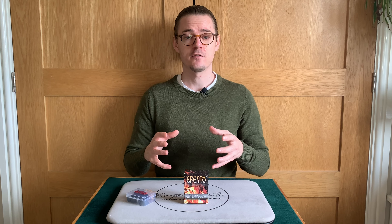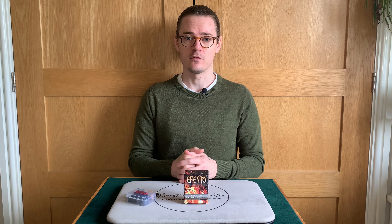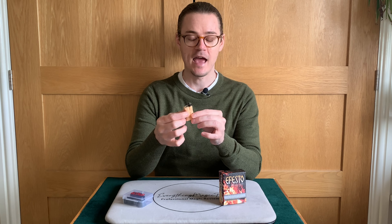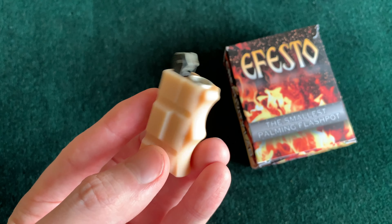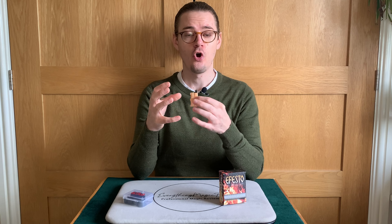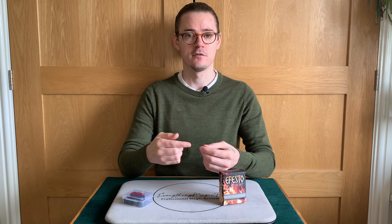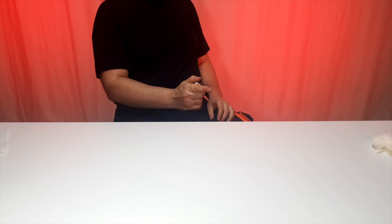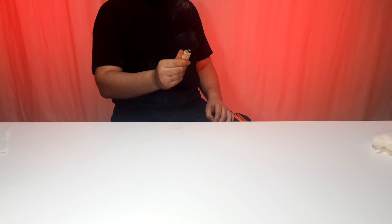In today's review we are looking at Efesto by Creativity Labs. The TLDR on this is that it's a flash pot. If you don't know what a flash pot is, I'd recommend watching all of this review. If you do know what it is — it's really good, it's very compact, and it's certainly a good product if you have a use for it. The price point is quite good as well, and what you receive overall is pretty good and thorough. There is one tip I have regarding the instructions — I've reached out to Creativity Labs about that and they're going to try to rectify that. But overall, Efesto is a really good flash pot. That's the TLDR — let's get into the meat and bones of the review.